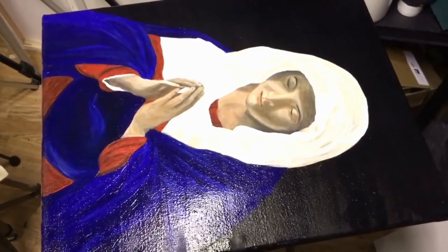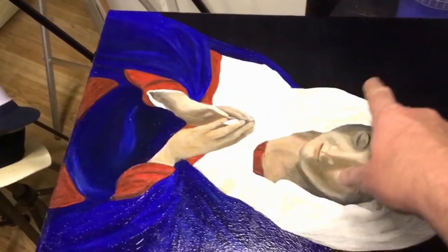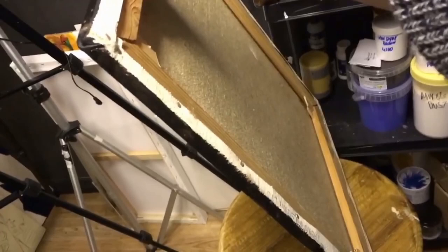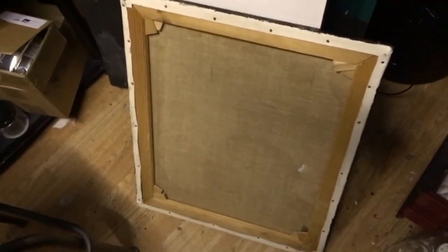Here's a canvas we've already varnished — you can see the gloss on it, it's satin actually. What's going to happen is all these little particles of dust are going to fall down on there and stick into that wet varnish, which would be an absolute nightmare. So what we need to do is put that up against the wall somewhere. Very gently grab it and place it against the wall on an angle like that. All the dust now is going to fall on the back of the canvas and not on the front that's already varnished. Put a stool in front of it to stop it sliding. That's one way of protecting the varnish film from dust.